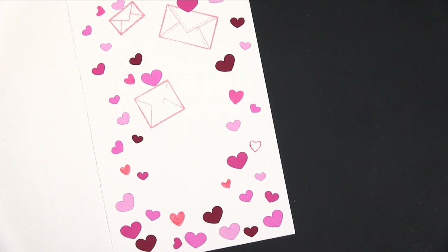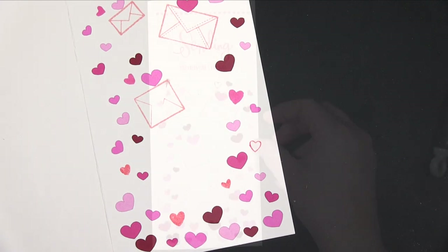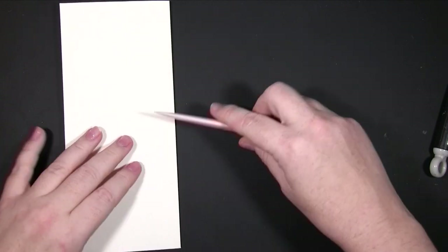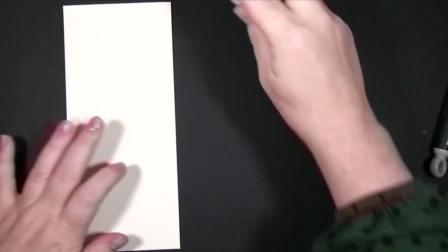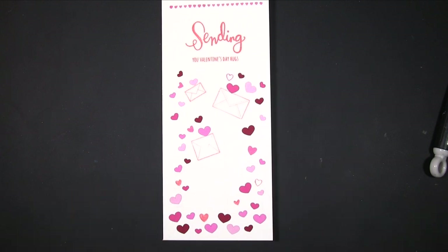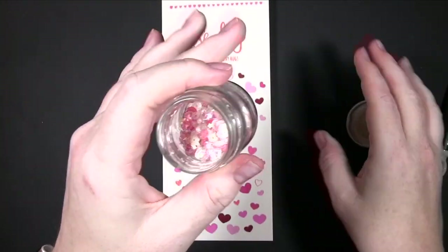If you have the stamp set you can use that for sizing as well. Then I took a glue pen — or just put a little bit of glue on a piece of paper and dab it on — and stuck each one down. It's time consuming but not difficult. Once it's dry, I put a piece of kitchen towel tissue over it and gently rubbed it to absorb any excess glue.